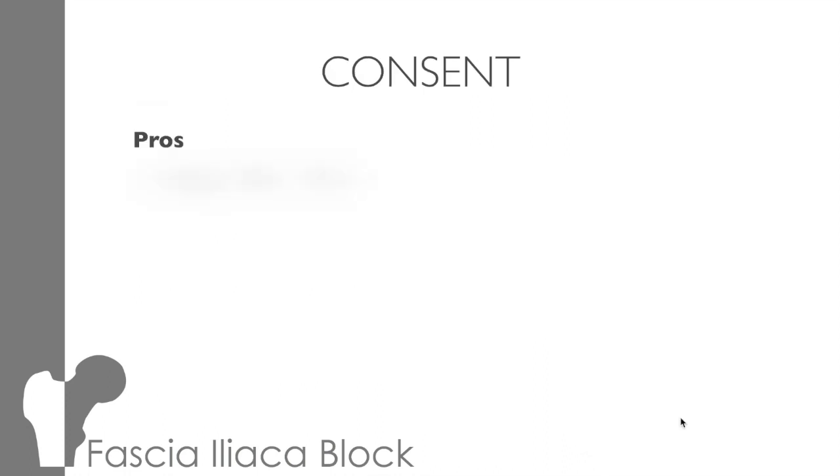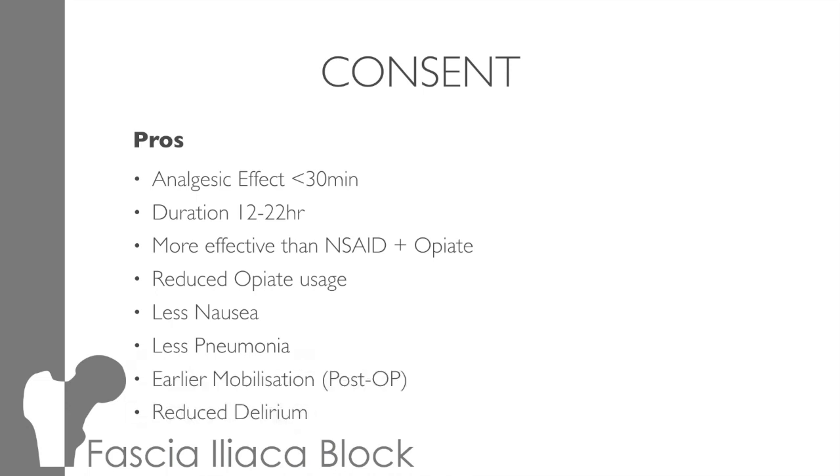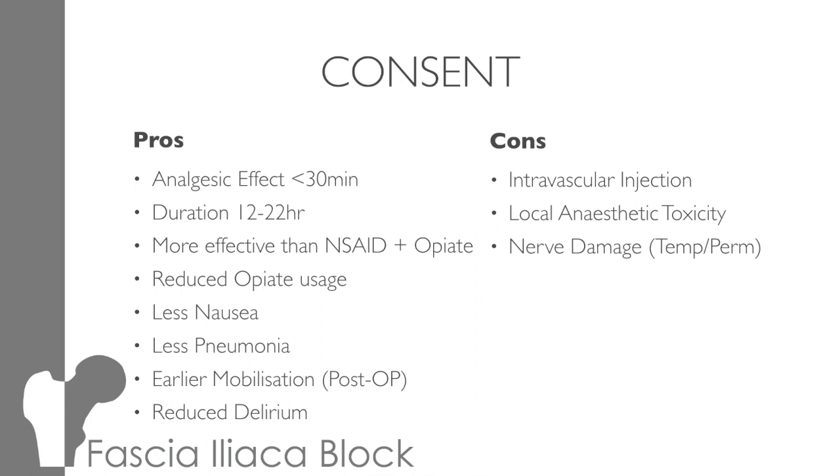The pros are the ones we mentioned earlier: quick onset, prolonged action, more effective than regular medications, reduces opiate use, less nausea and pneumonias, early immobilisation, and less delirium. On the downsides, there's a chance of intravascular injection — this is mitigated by using ultrasound and aiming away from the neurovascular bundle, as well as aspirating prior to injection. Local anaesthetic toxicity: we need to use appropriate doses and monitor the patient afterwards. There's also nerve damage — using ultrasound should keep you away from the nerve, but warn the patient that if they have an electrical pain shooting down their leg to let you know, as the needle may be touching the nerve and you wouldn't want to inject there. Infection: asepsis is important. Block failure is a risk — sometimes the block just doesn't work, and with the volumes of anaesthetic we're using, we won't be able to do it again.